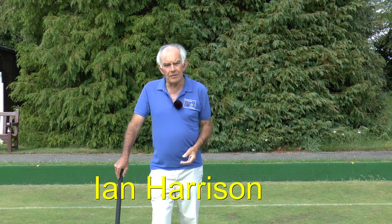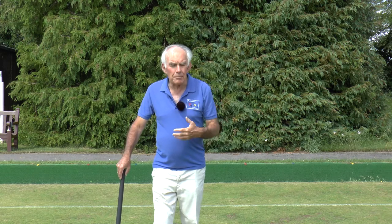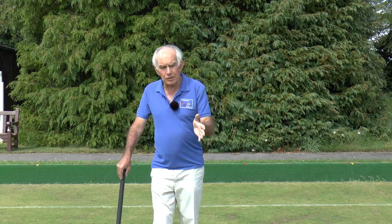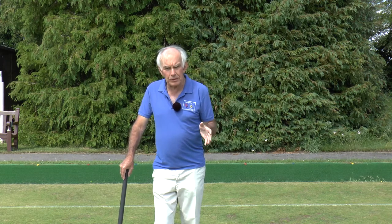Hello again and thank you for watching this module, module 5 of our series on playing association croquet. This module is about building a break. We've looked at the various components of break building so far. This is about putting it all together.